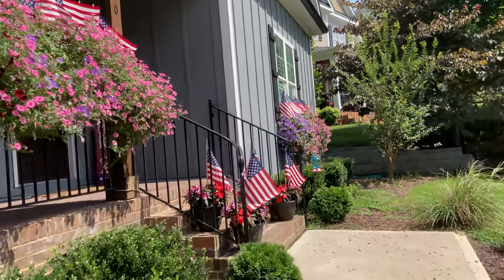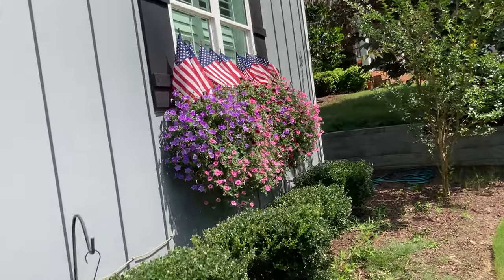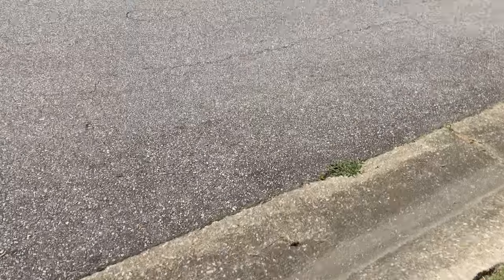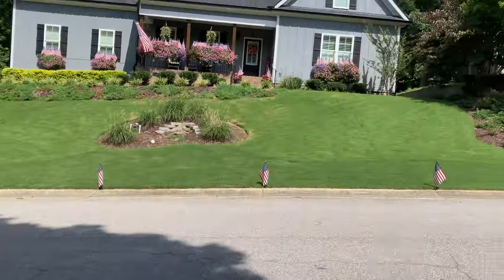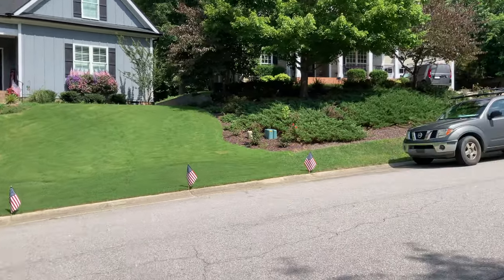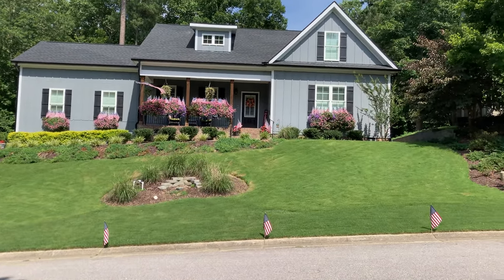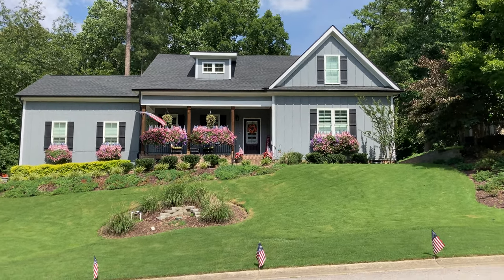Let's take you down to the street level and see what it looks like. There we are — check that out. I also lined the property with flags going all the way down. Nice little touch.